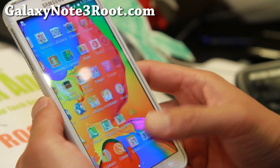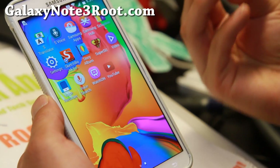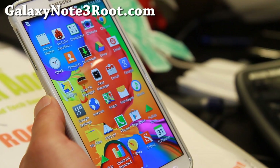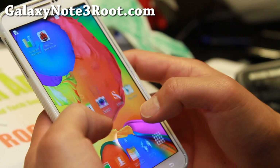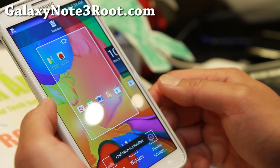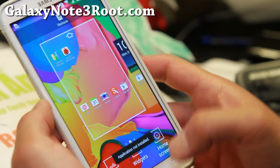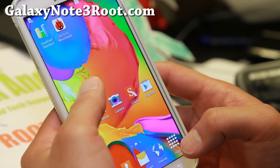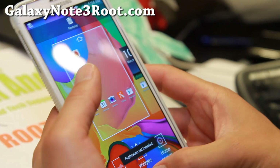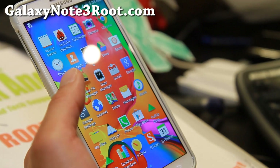It's a very clean ROM, completely debloated, fast performance, great launcher — a modded launcher — along with S5 apps and S5 settings. I think it also has S5 wallpapers, but actually it has no wallpapers at all. That's the only bug I found. I don't know what's up with that, so that will have to be fixed soon.